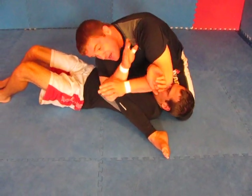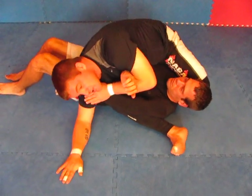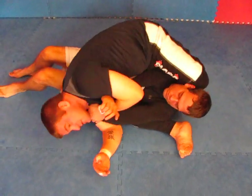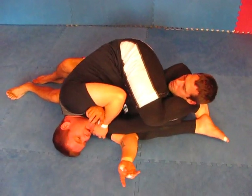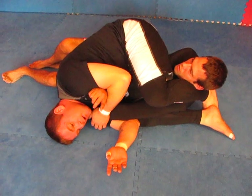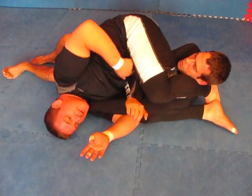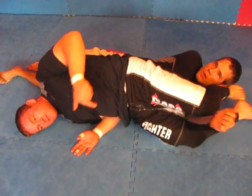So what I'm going to do is I'm actually going to keep both. I'm going to hook this one, start releasing this one. Hand comes down, posting on my head. Hook your feet right there. And slowly take the armbar. Before I take the armbar, watch how my hips go — my hips have so much power. That's what's going to break his arm.